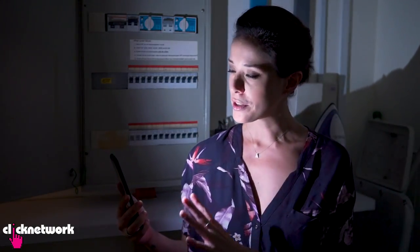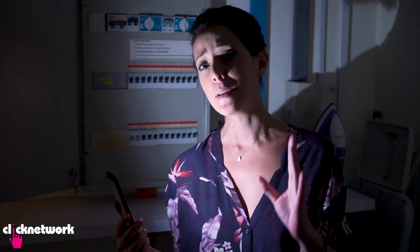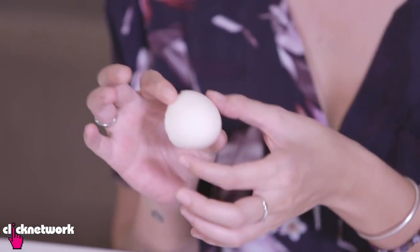This is an interesting one. So say you're in the dark and you need to fix something and you don't have a torch — all you have is your phone. The torch from the phone is very glaring and can be quite painful on the eyes, especially if you're in a dark place. So a great way to diffuse that light is to actually use an eggshell.